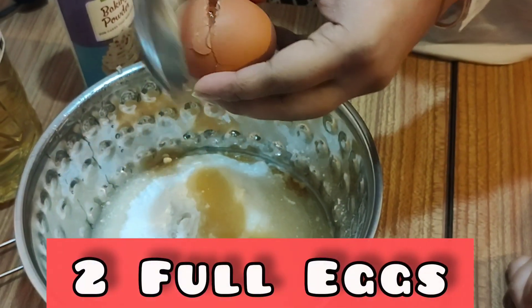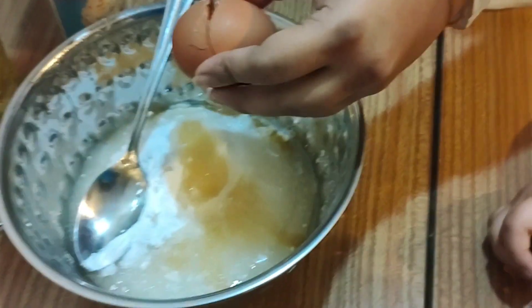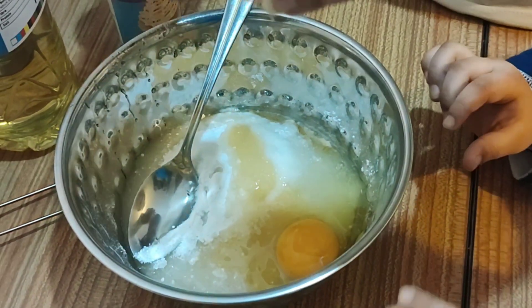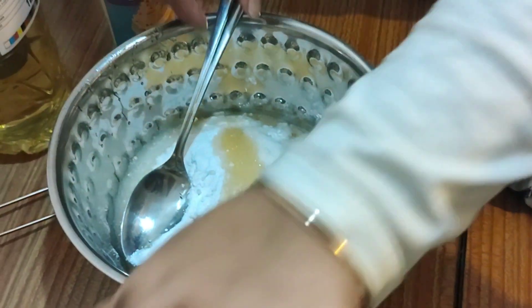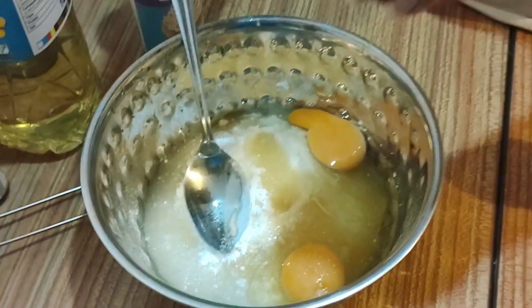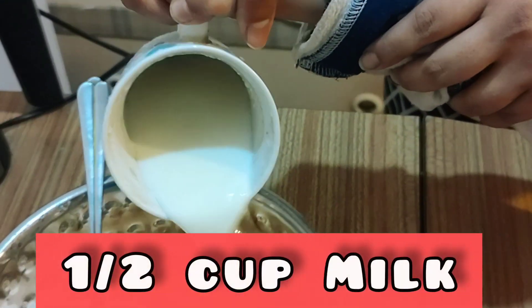Help every hand to break the cake. How many eggs? Two eggs. One, and then one more. Half cup of milk.